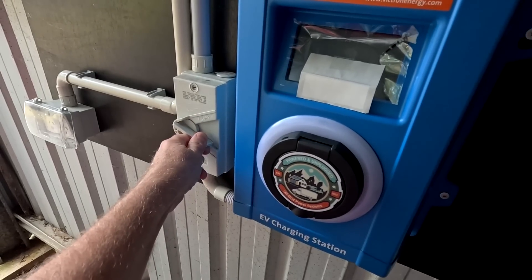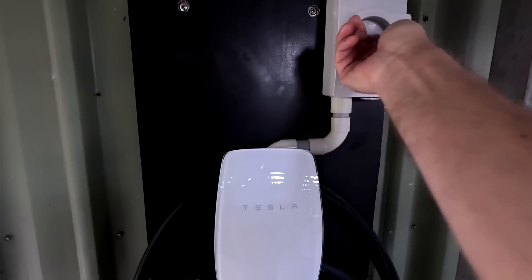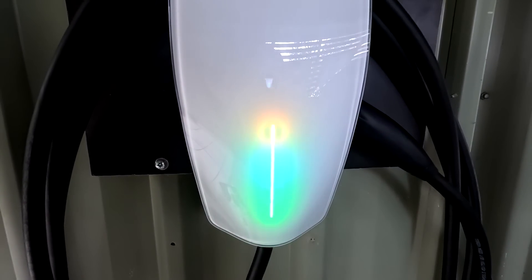I'll show you in a separate video how we did this winter with all our solar systems and battery capacity — some very interesting findings. In one of the next videos we'll also commission the two EV charging stations on camera, showing how it all works and the benefits of each station. Until the next video — stay charged, stay safe, and thanks for watching. See you then, bye bye!